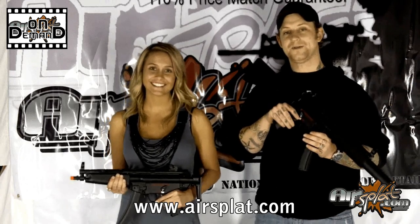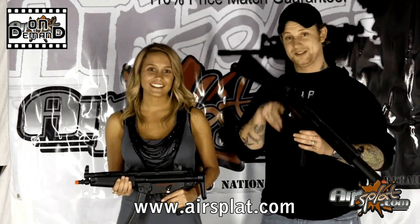Welcome back to AirSplit On Demand. I'm Jake, and I'm Kristen. Today we're going to be going over a few of the ICS MP5 Sport Series AEGs.